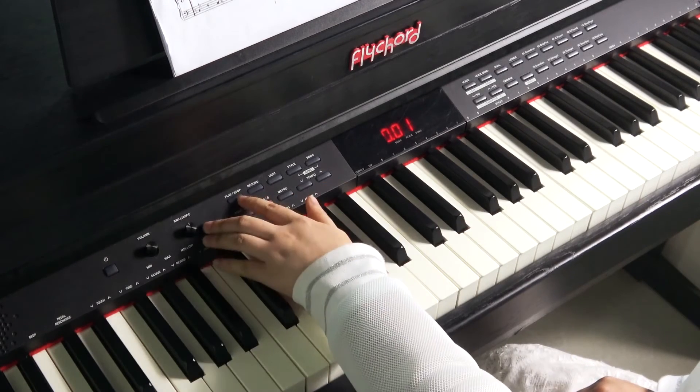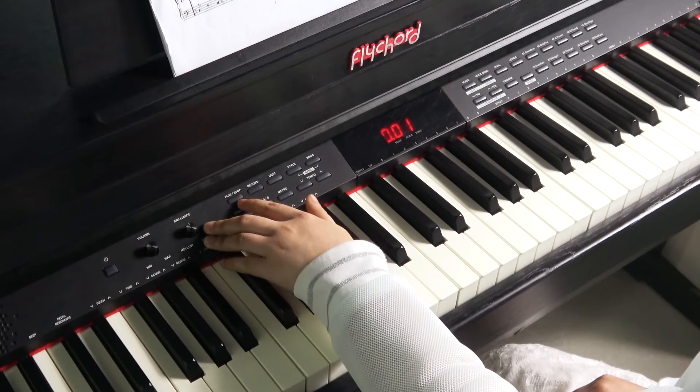Finally, press the play or stop button two times to start the playback.